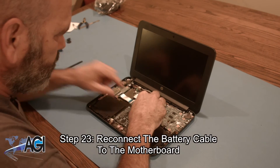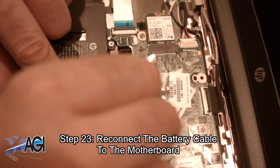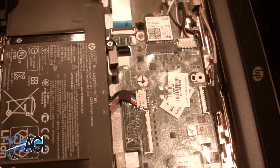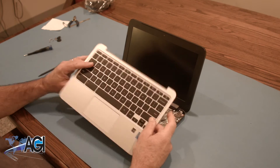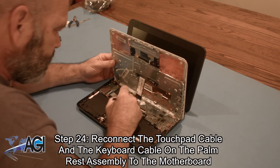Next, you will reconnect the battery cable to the motherboard. Now, you will reconnect the touchpad cable and the keyboard cable on the palm rest assembly to the motherboard.